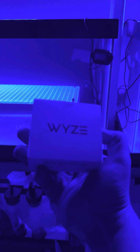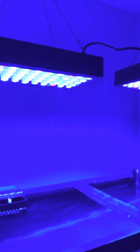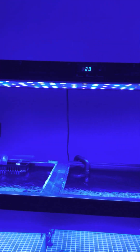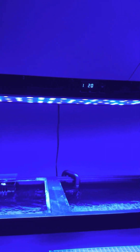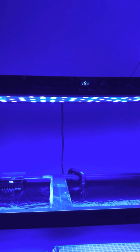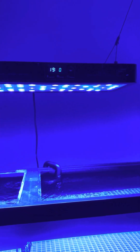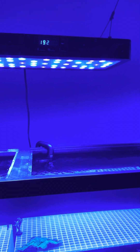I got them on a timer. These are Wi-Fi connected timers from Home Depot. They run from 10 AM till 9:30 at night — both of them are daisy chained together on one timer so they go on and off together. The Viper Spectra kind of has a timer built in with a sunrise/sunset mode where the blues come on first, then the whites, then the whites go off and the blues stay on for the rest of the night.